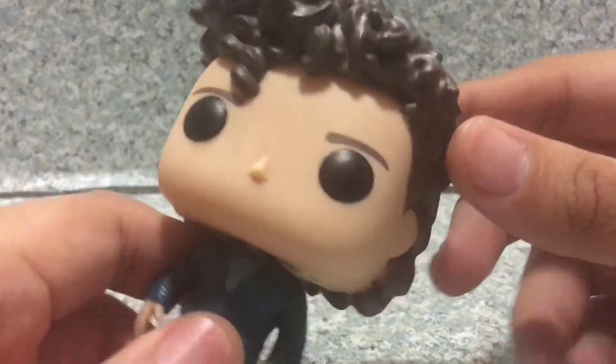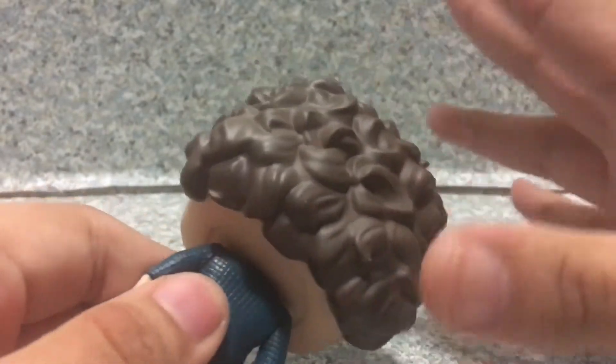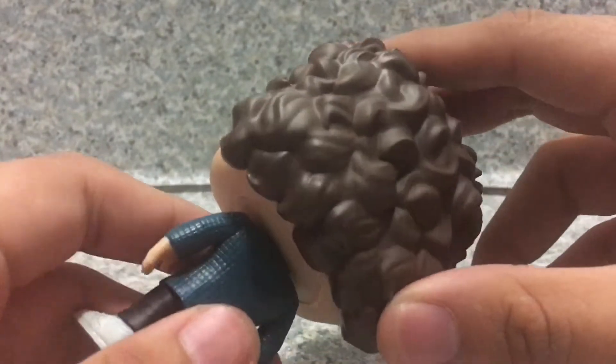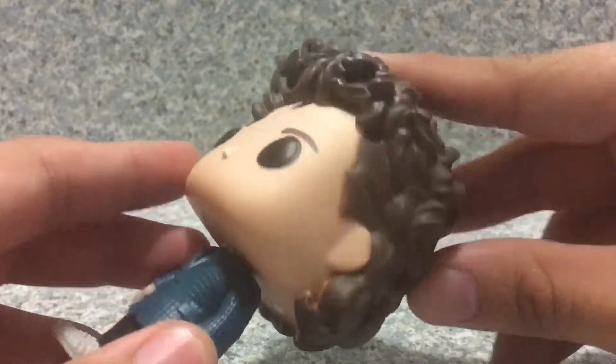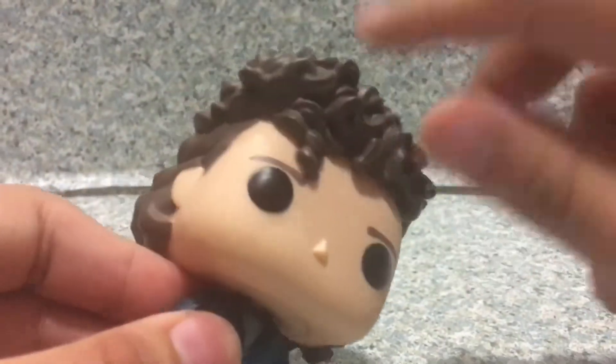The head sculpt here looks really cool. You get the hair — I really like how they used the hairstyle on the Pop here, it looks really really cool. You can see the little curly hair there.